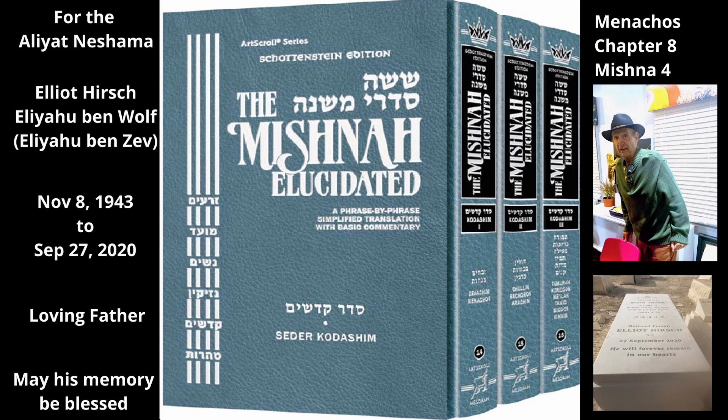The Mishnah describes how the third grade of oil is extracted. He then grinds the olives with millstones and again presses them with a beam to extract more oil. This is the third grade of oil from this harvest. Only the first grade of oil is valid for use in the menorah, but the other grades of oil are valid for Menachos.